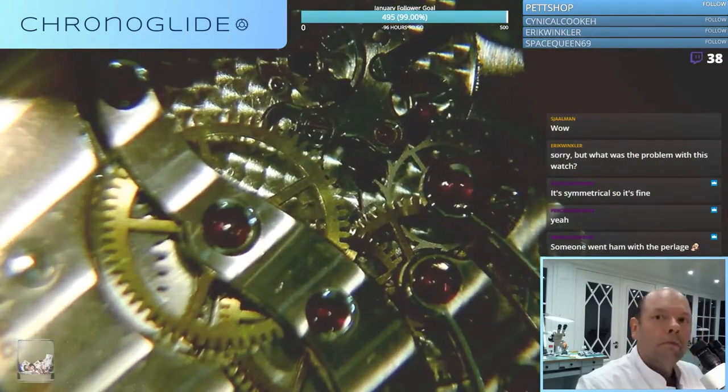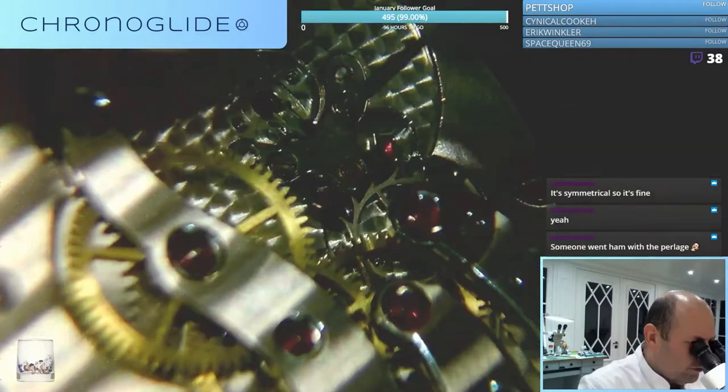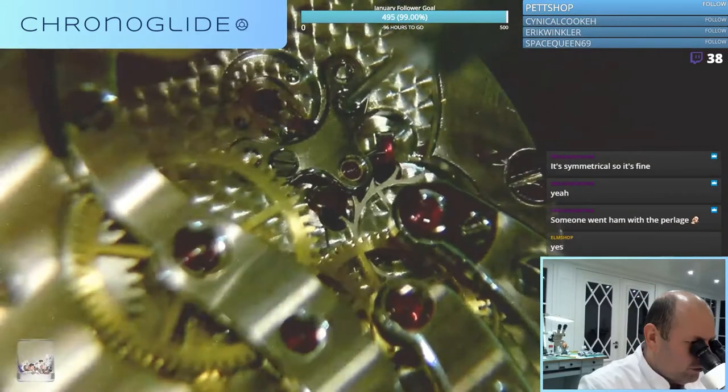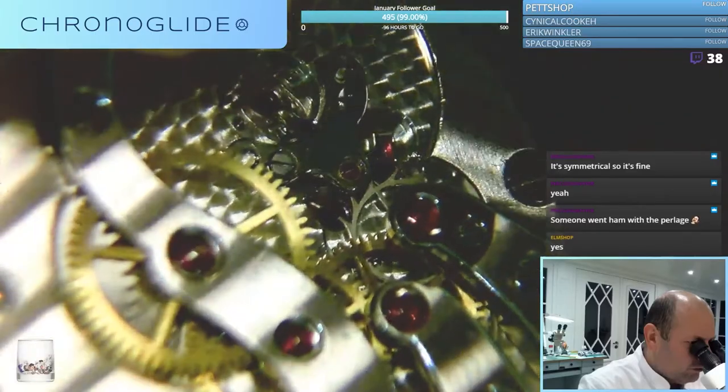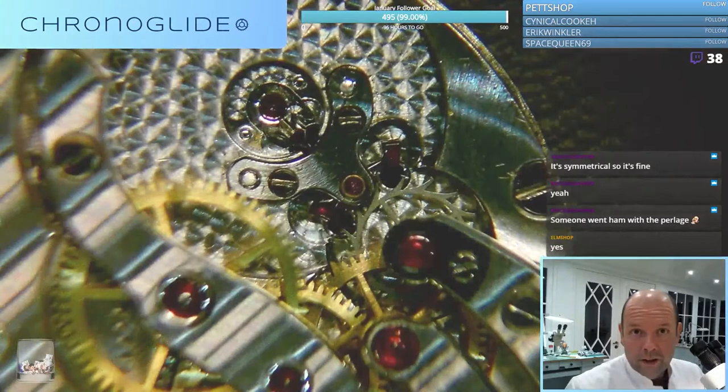That's loose! Did you guys see that? The pallet fork bridge was very loose - it could have been touching the balance wheel.